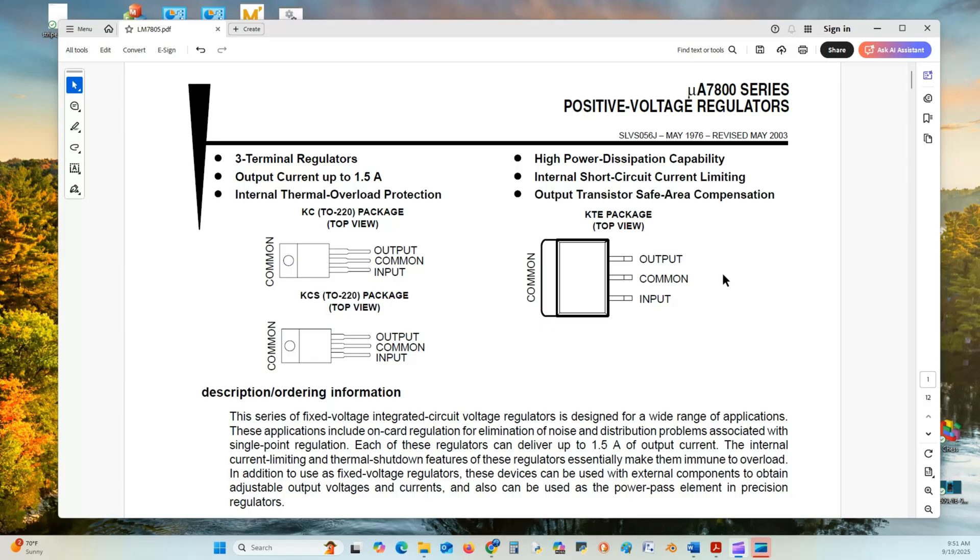There are three terminal devices. Each device has an output current up to 1.5 amps, internal thermal overload protection, high power dissipation capability, and internal short circuit current limiting — meaning if the output gets shorted to ground, it will shut down. It also features output transistor safe area compensation.